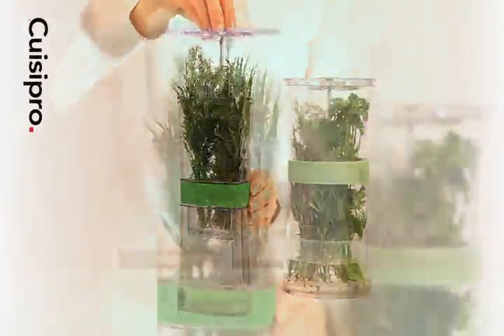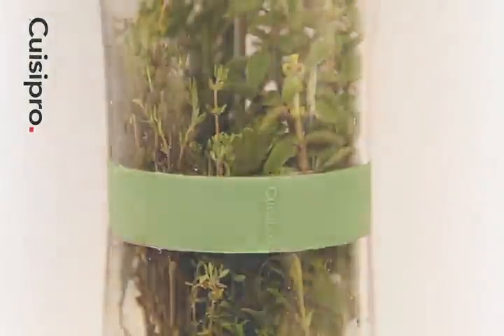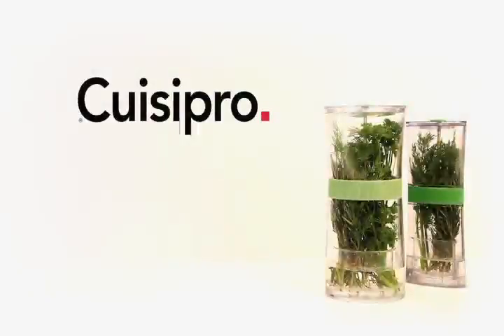The Herb Keeper also comes in a compact size that fits into small spaces. The Kweezy Pro Herb Keeper — a useful tool for any kitchen.